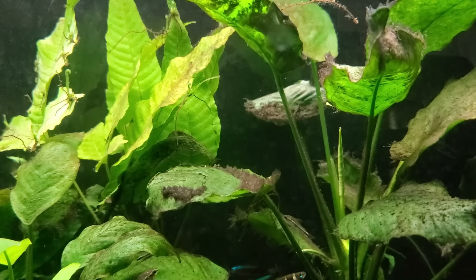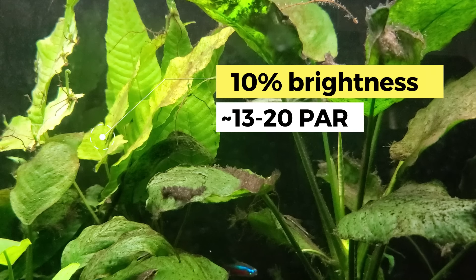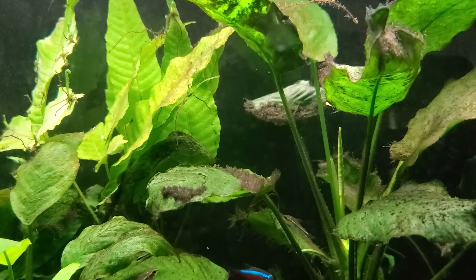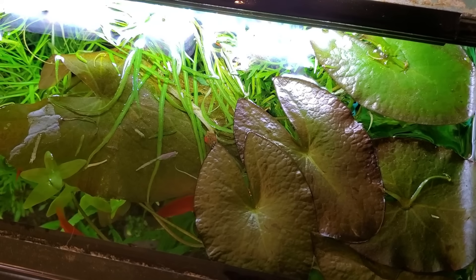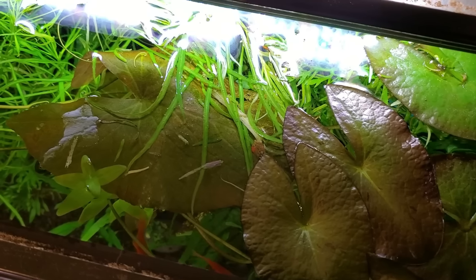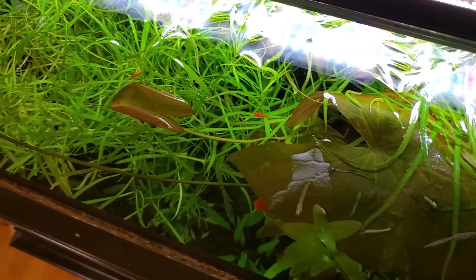I'm pretty happy with the results from tweaking the lighting so far. Right now it is at about 10% brightness — I have the Aquarium Co-op LED light — so super super dim, and it's only on for seven hours per day, but I'm hoping to increase that. I just got another dwarf aquarium lily to put in the back, and hopefully these plants will grow lily pads that reach all the way to the surface, making it easier to maintain cover without as much maintenance.